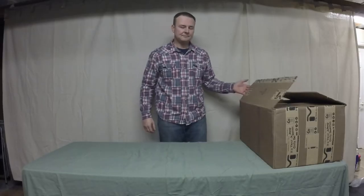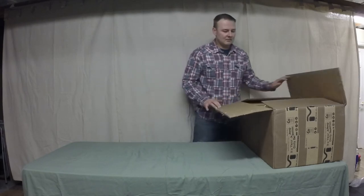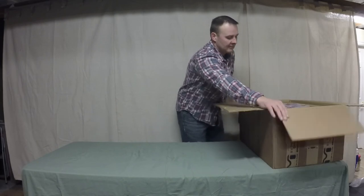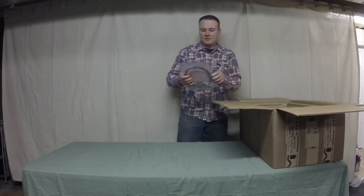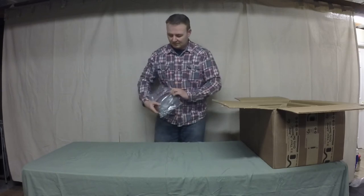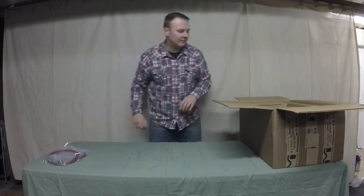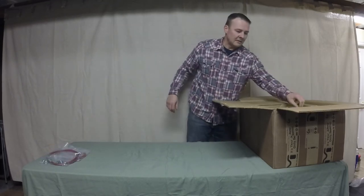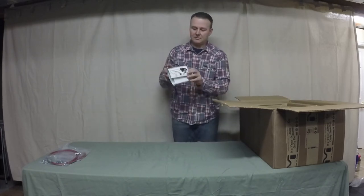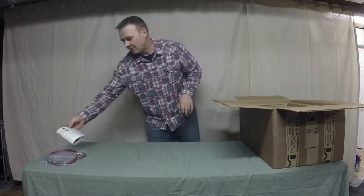Final box — lots of little goodies in this one. Starting with longer brake lines, which are self-explanatory. There's also a window sticker if you choose to install one.